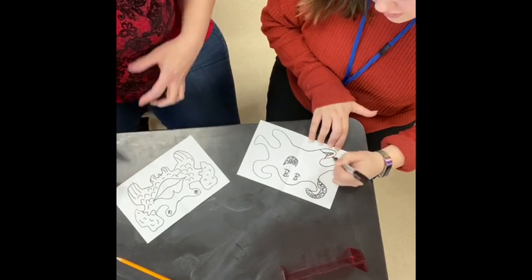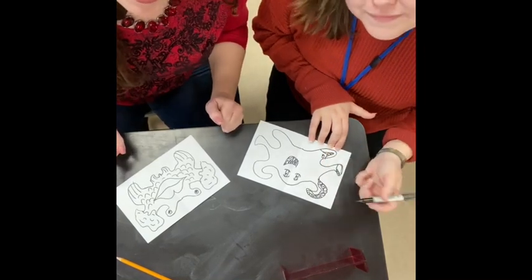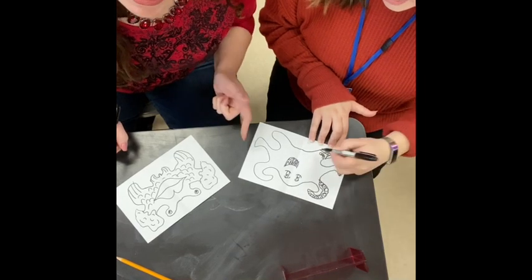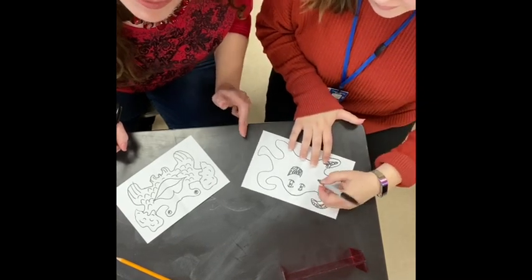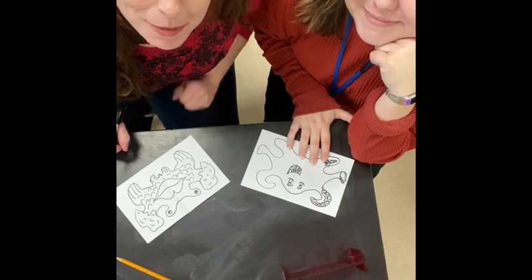And then if you can, use colored pencils or markers. Number one: work together, use your time wisely, keep the volume control down low, listen to the adult, and have a good time. We will see you the next day. All right, bye!